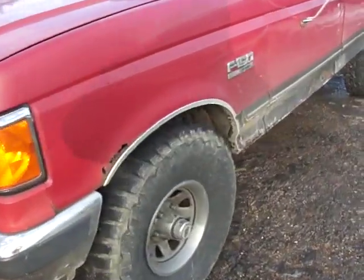Hey guys, Mr. Fix-It here. Today I'm going to show you how to get the trouble codes off of your '84 to '94 Fords. More specifically, this is my 1990 F-150. It has the 4.9 liter engine in it.